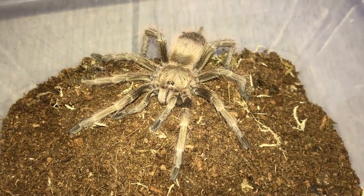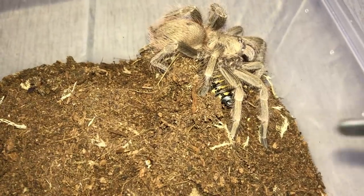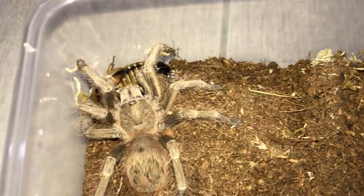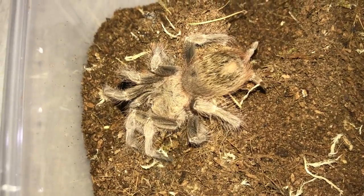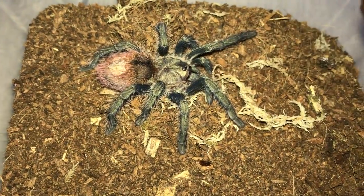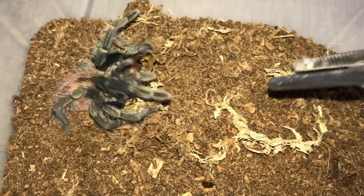This right here is a Nandu Tripepi. She grabbed it — a little bit big for her, but she managed to take it down. Here's my Thrixopelma Occurty, the Peruvian Flame Rump. Just a small dubia for it.